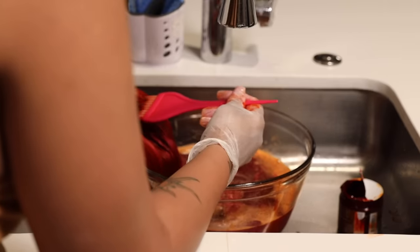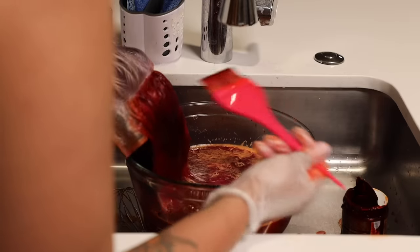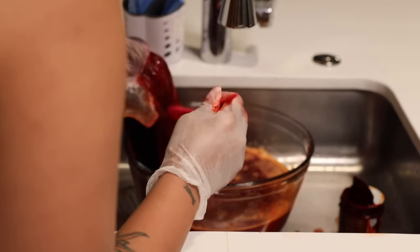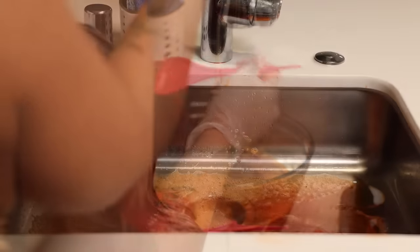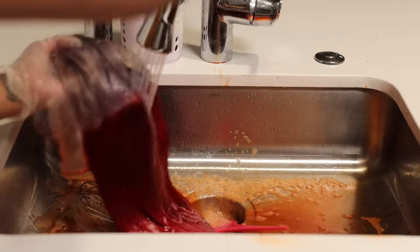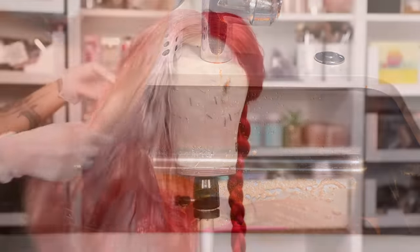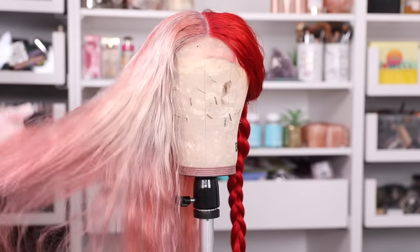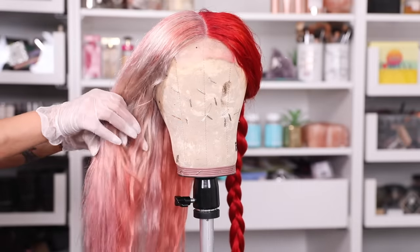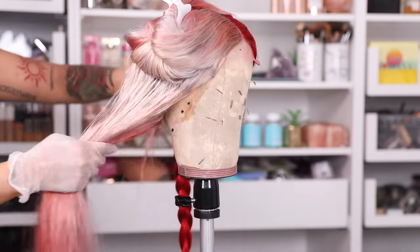I used a brush to help me get the roots, I was so neat and precise. But when I went to wash the hair, the red from one side got on the white side, and I was so frustrated. I was like, how do you even fix that? Once red gets on hair it is stained. So I let it air dry, and you can see all that red transferred over. I tried my hardest to make sure that didn't happen. To be honest, I should have done this differently.